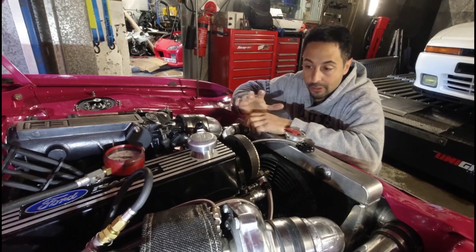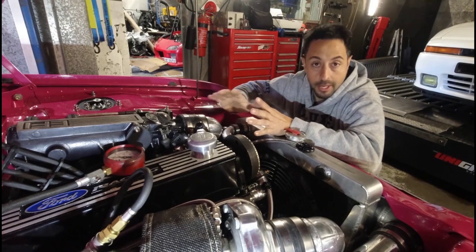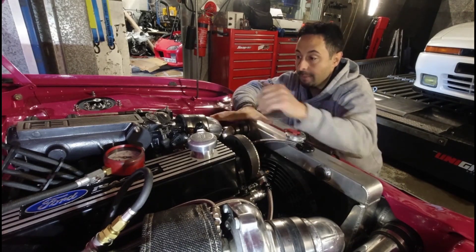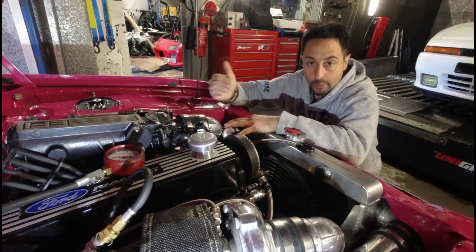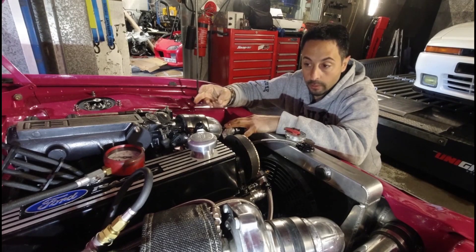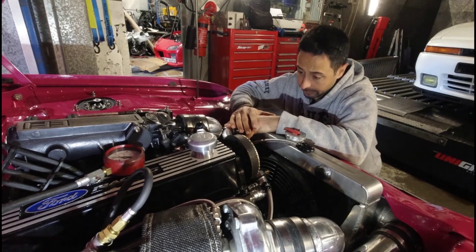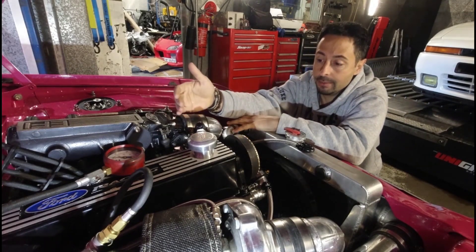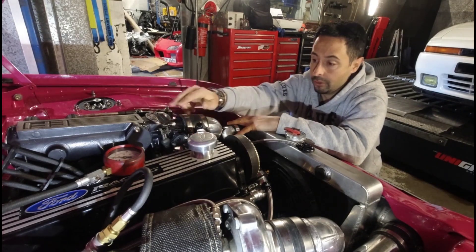After that, it managed to start on two cylinders. We were under time pressure again so I didn't get the camera out to record that part. What we're down to now is checking individual spark, fuel, and compression for each cylinder — just finding out why we don't have anything going on in cylinders two and three. It seems to be running on cylinders one and four only.